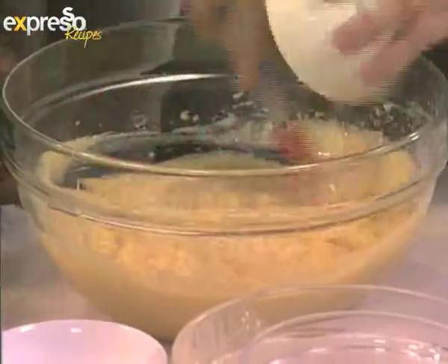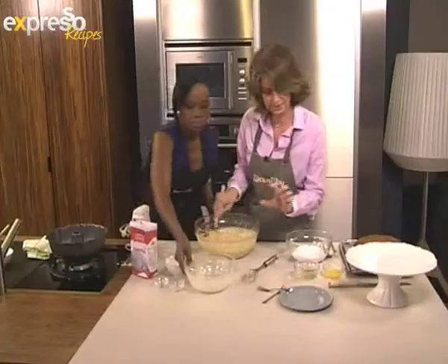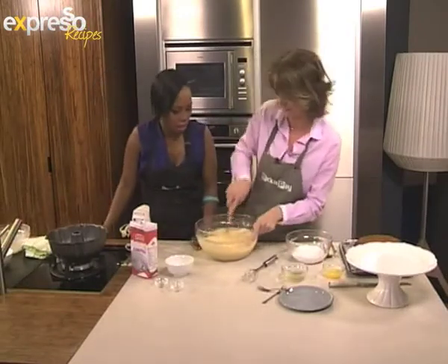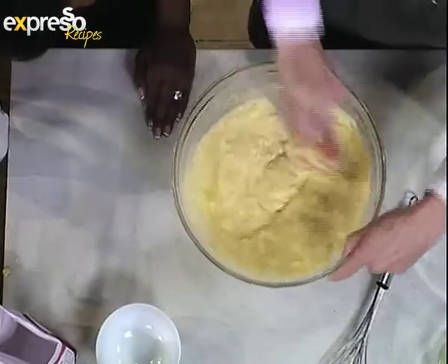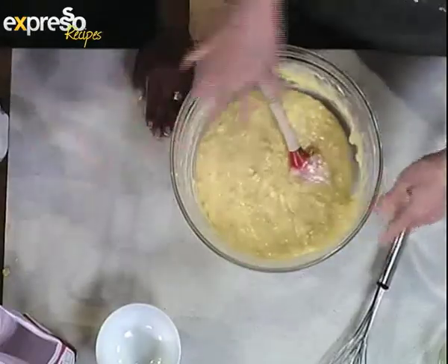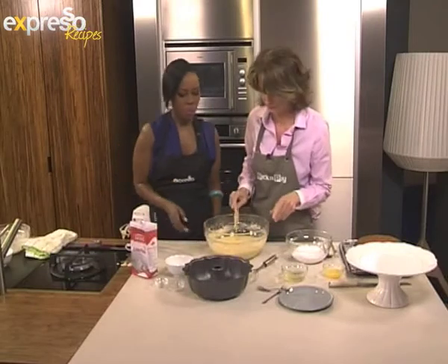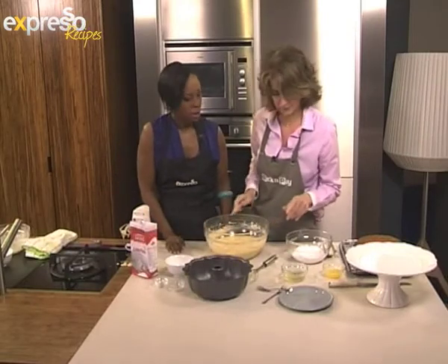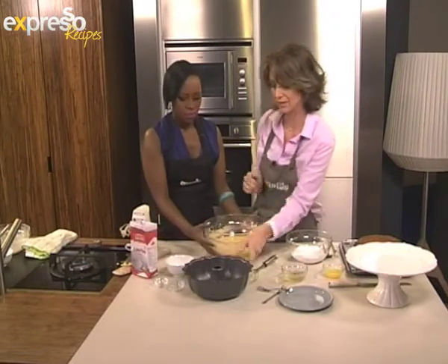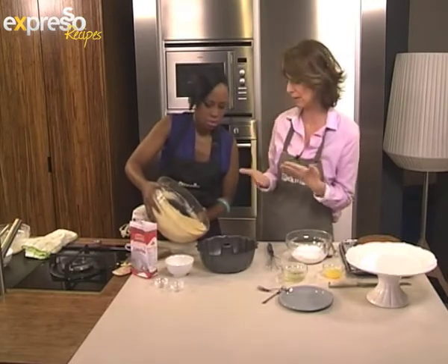The crushed pineapple comes in a 400 gram tin. Just lightly strain it through a sieve and you'll get some of the syrup out — keep that in a little bowl for the icing. Pour the batter into the tin. How long do you put it in the oven for? About 50 minutes, or until a skewer inserted comes out clean. It also depends on your oven — ovens really do vary, so you know your own.